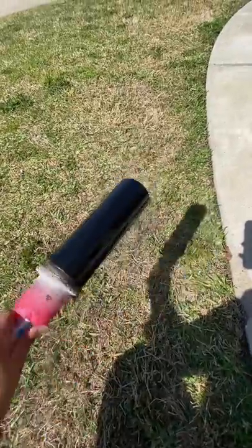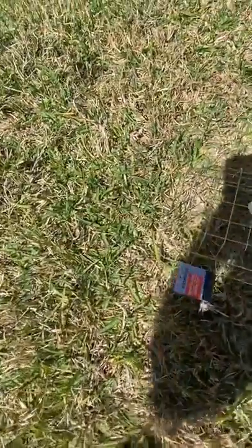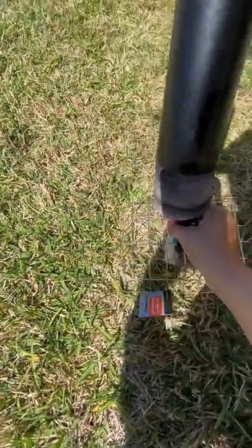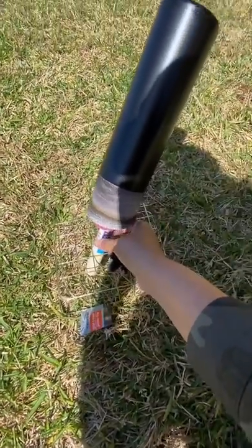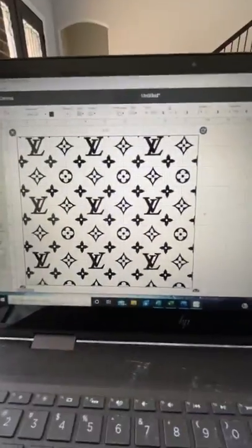Now you have a nice even coat all over the tumbler with no dripping. You want to let it dry, so stick it inside your little wire basket and let it dry — most likely overnight — just to make sure it's good and dry so it doesn't peel off.